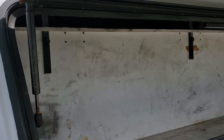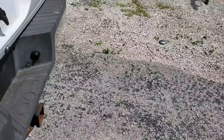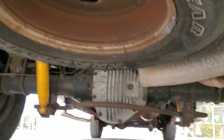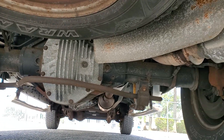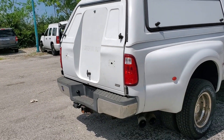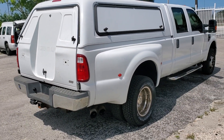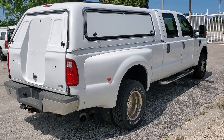You can put stuff in there on both sides. Let me get underneath so you can see how good the truck looks underneath. Look at this side — the dually fenders are nice, and the plastic fenders are nice. No cracks, no rips, no tears. Looks good.